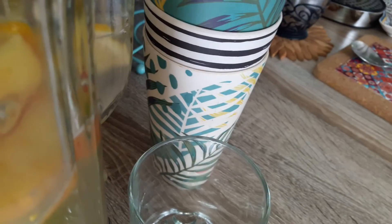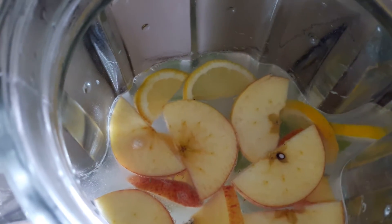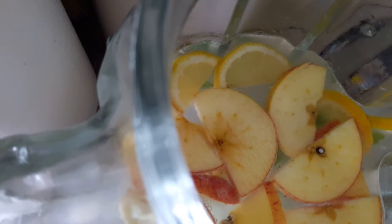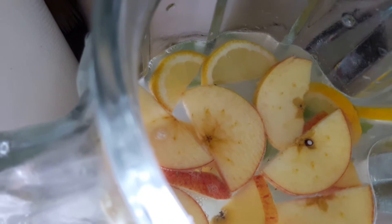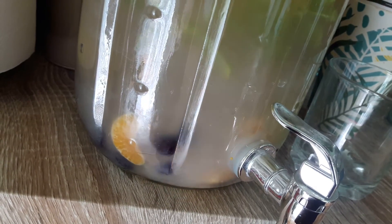And we have a concoction here, which is made up of filtered water. I've just made like a punch — put apple, lemon, ginger, lime, and then I've added some citronella leaves, some mint leaves, and some lemon balm leaves for the extra citrus. And then I've also added blueberries and tangerine.